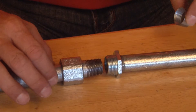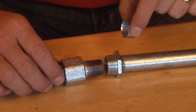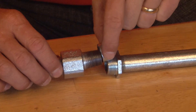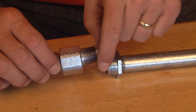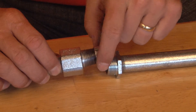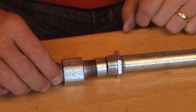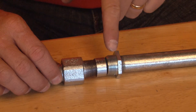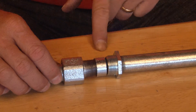You gently pull the pipe away from the wall and, using the threaded ferrule, place it on the end of the threads and thread it in place. It now begins to close the gap between the pipe that is across from the ferrule and the pipe that the ferrule is on.